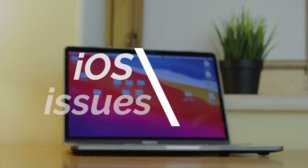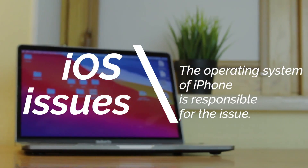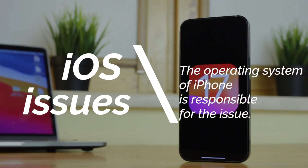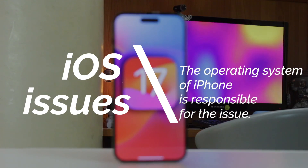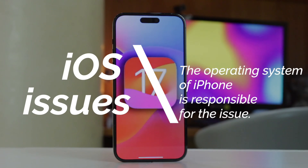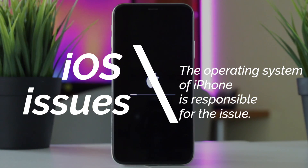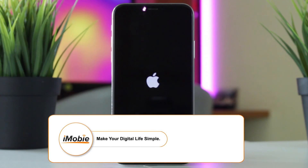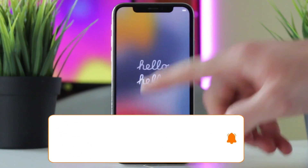iPhone operating system issues. In some cases, the operating system of your iPhone is responsible for the issue. There may be bugs or glitches in the iOS operating system that are causing the power button to not work properly. If you installed any updates and that is when the power button stopped working, it's likely that the software is causing the issue.